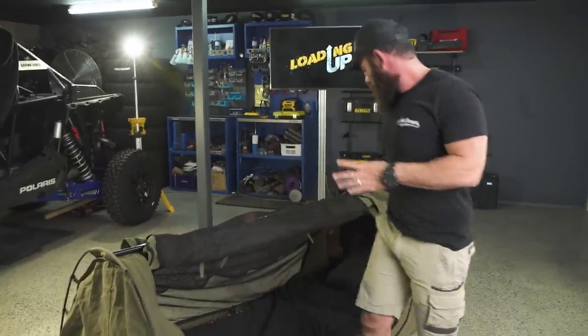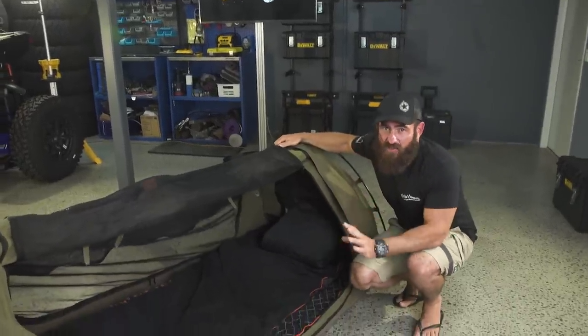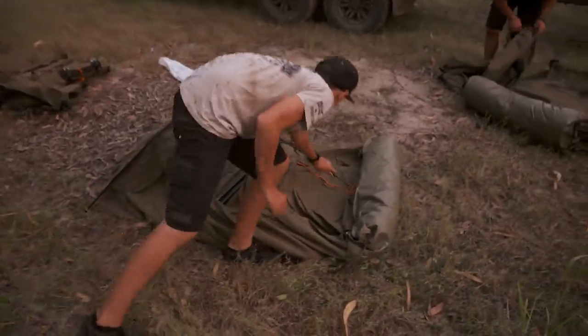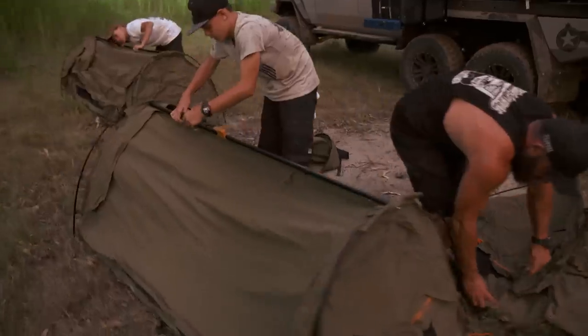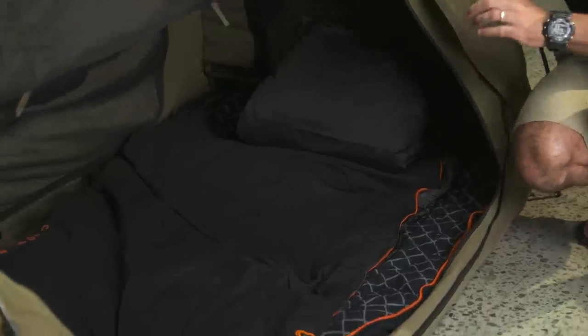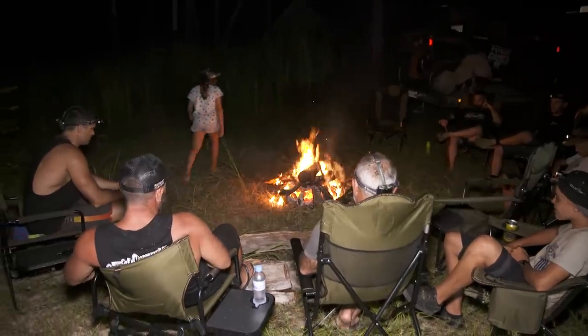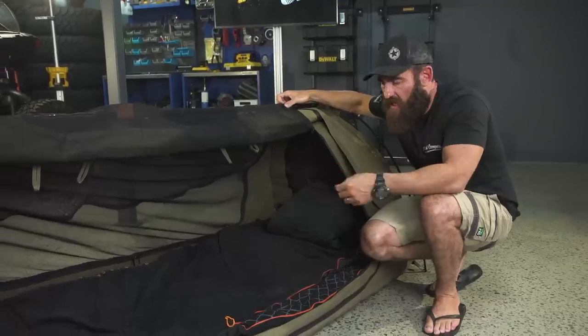The big thing for me with the swag is, as you can see here, it's all there. Your bed's all there — you've got one roll, unzip it out of the bag, roll your swag out, mattress is there, sheet's already there, your blanket's there and your pillow's inside — you're ready to go. When it comes to travelling with kids or accommodating a large crew, in my opinion, this is the only way to go.